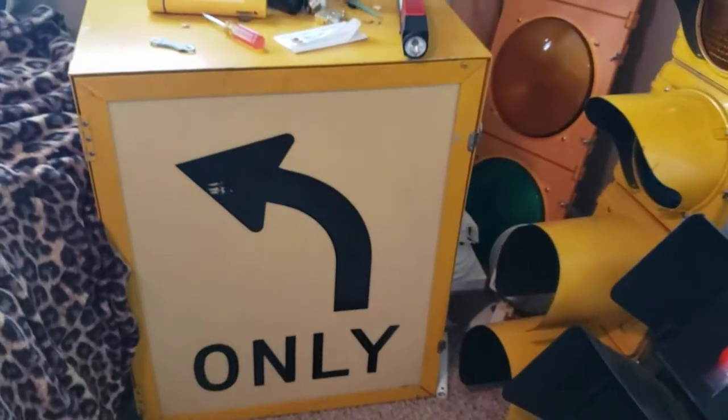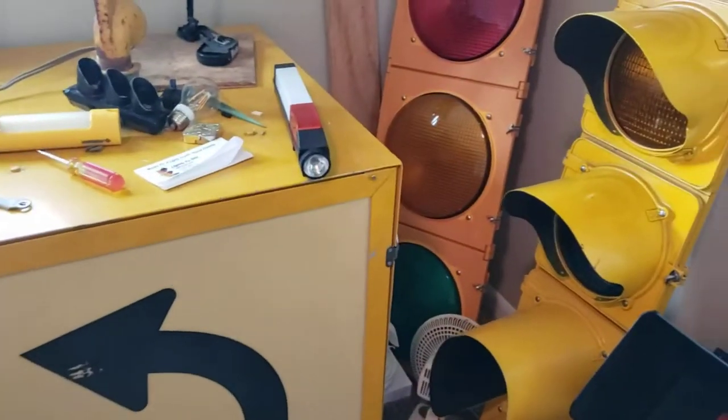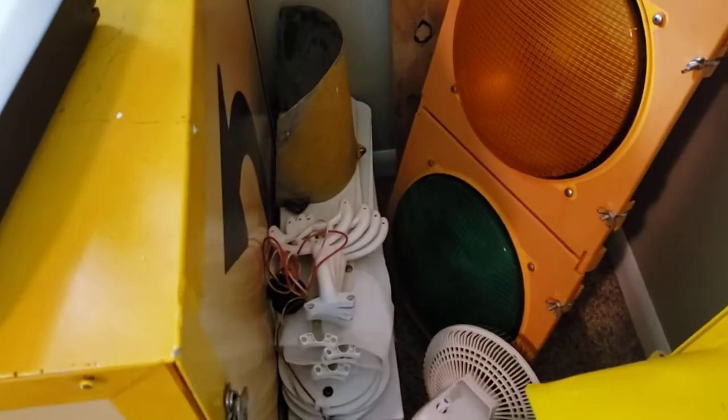I have this Michigan-style case sign that's a four-way. I've got a bunch of stuff inside of it right now, like fans and whatnot. Over here is an Econolite button-back, three-section. Some fan blades down there. A visor from a Tokim.